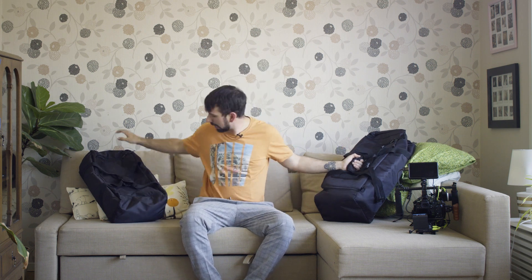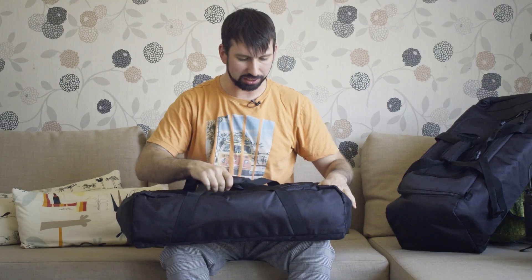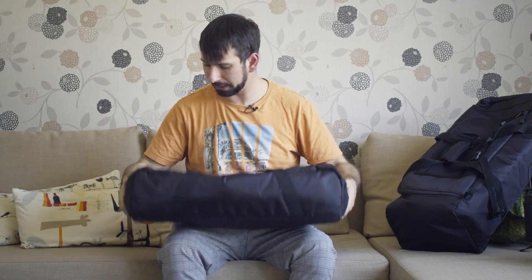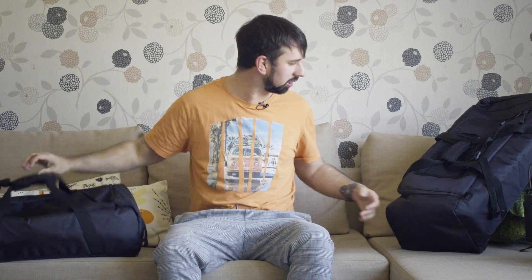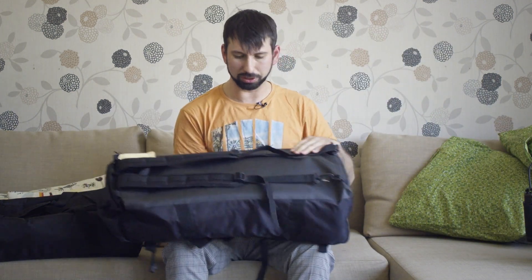First of all, just have a look at the bag. This is the bag that you get with the cheap option. It's not that bad — it's a decent bag. It's small in size but that's just all there is to it. It's a bag with handles.